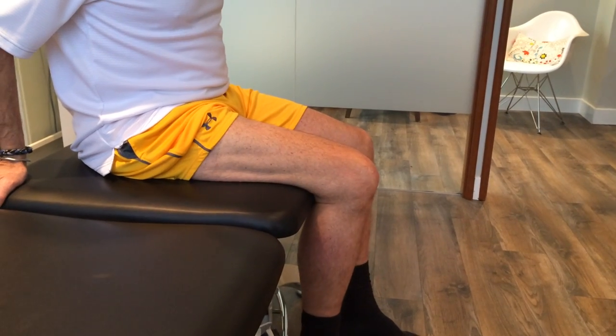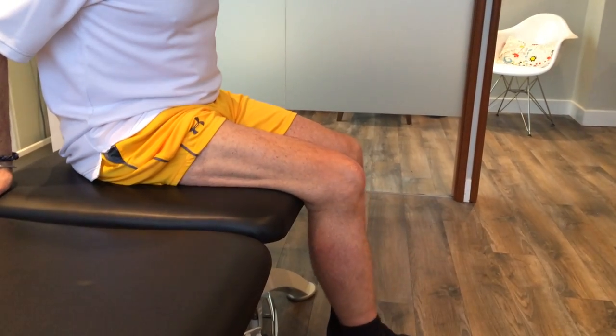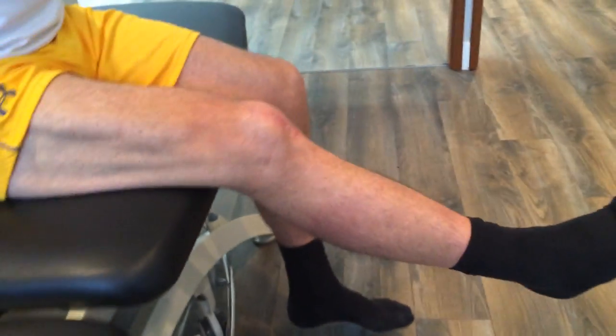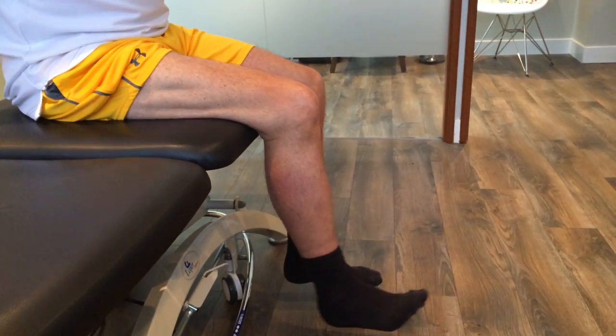Think about tilting your hip forward just a little bit more down there. Yeah, good — pulling up. It's a little harder to straighten, but that way you're really making the quadricep work through full range. And then a little bit of a lag with the quadricep here, so it's harder for him to get there.